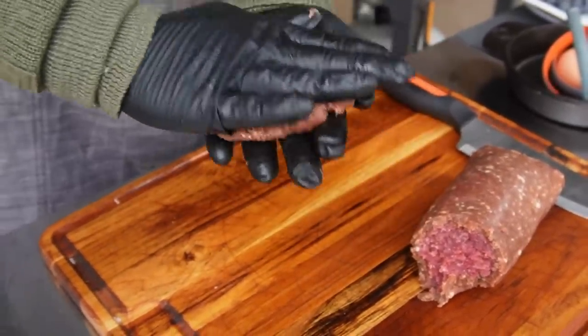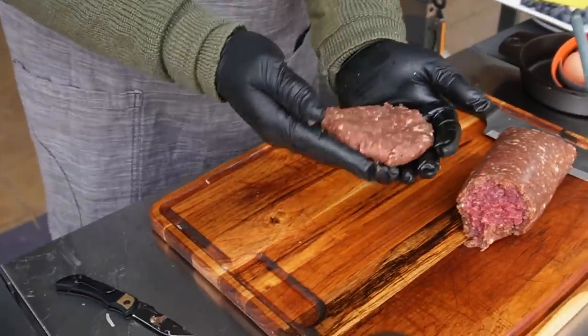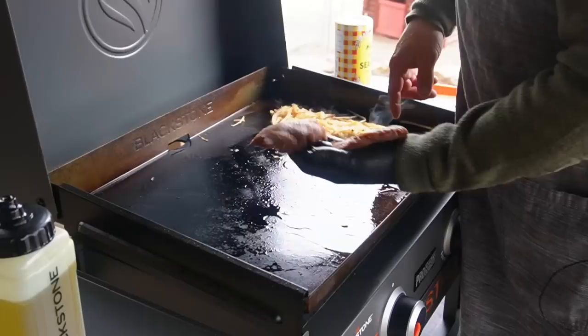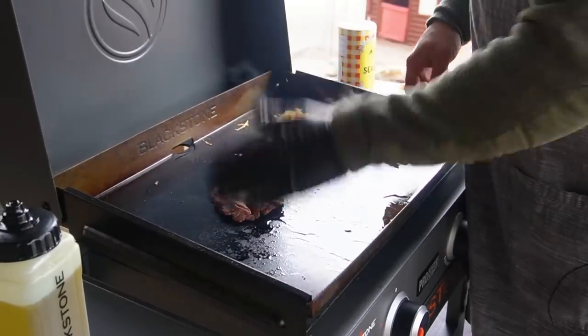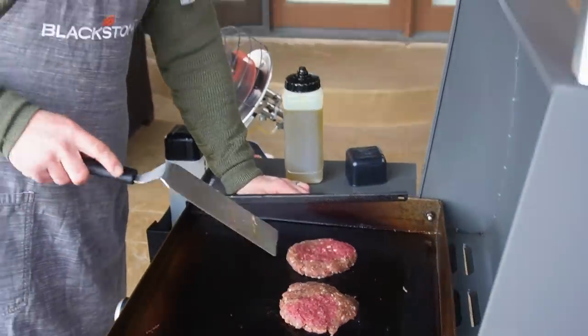So we're just going to go ahead and fashion out some patties here. This is going to be a big breakfast, even though I'm making it for just one or two people, so I'm going to make maybe a little bit larger than normal patties. Antelope sausage patties down on the griddle top. I don't need to season these — they are mountain man seasonings. I used one of the high mountain kits and the seasoning is inside the sausage.